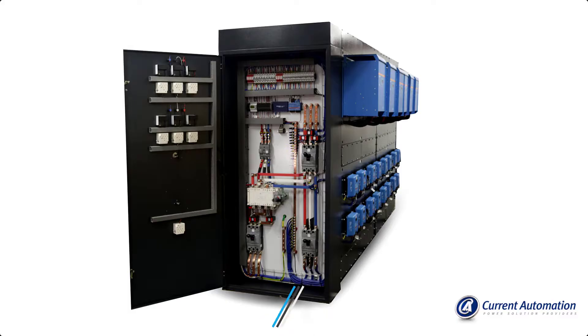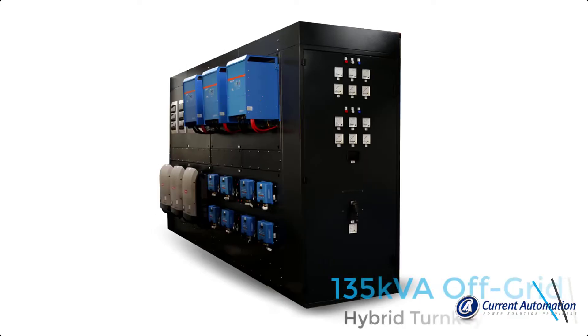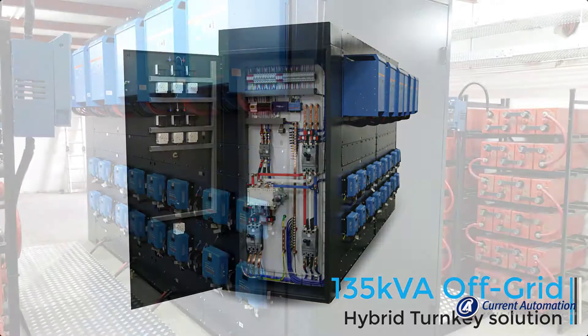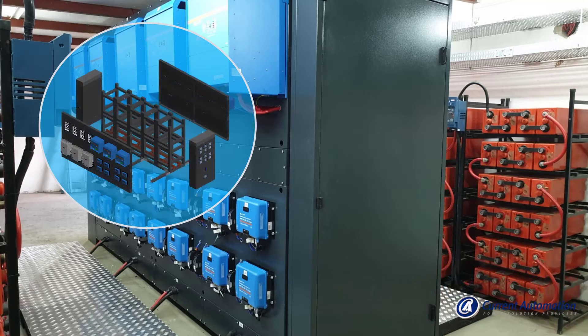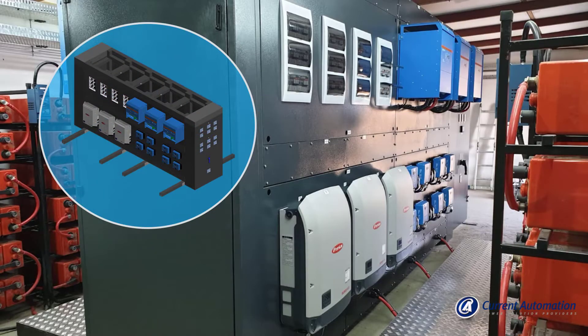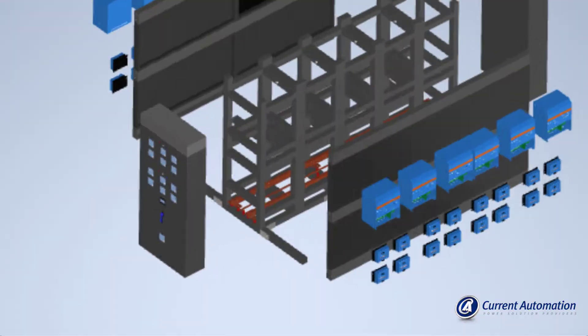Our current automation engineering team would like to give you a walkthrough of our 135 KVA off-grid hybrid turnkey solution. This is a uniquely designed and built in-house solution by our engineering team and qualified workshop staff.